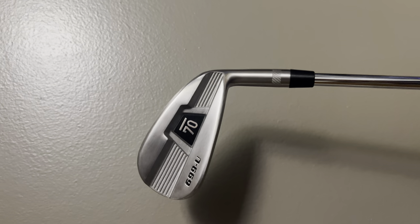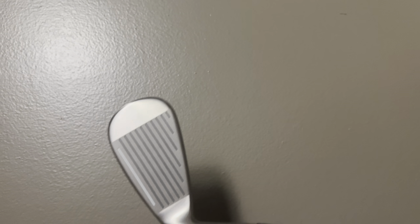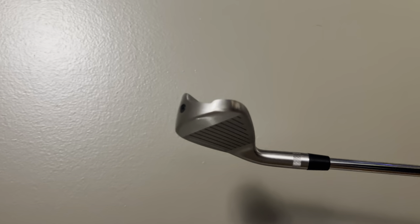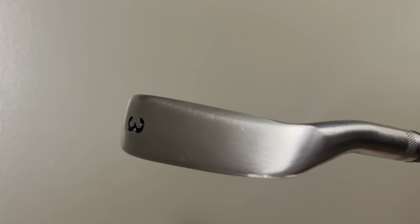Now let's talk about looks and address behind the ball — these are subjective, obviously. The Sub 70 has a lot going on; it looks just like the 699 Version 2 irons with grooves, a big Sub 70 logo, and a thick head. When you compare the two soles, they are almost identical. The biggest difference is Sub 70 has more of an oval shape where Tacoma is more straight across.